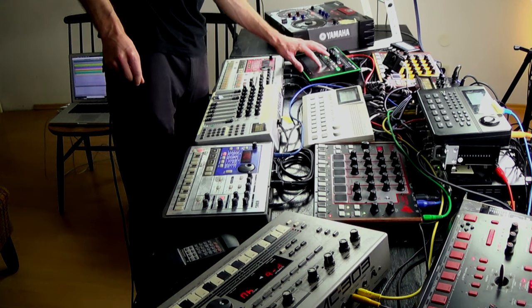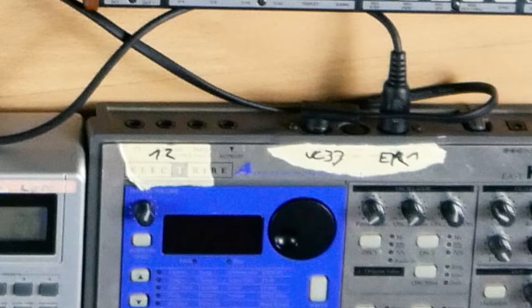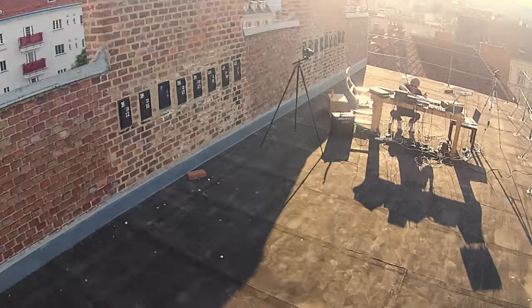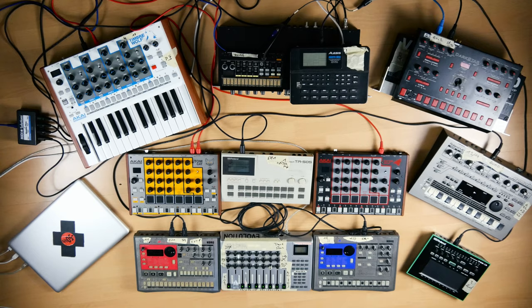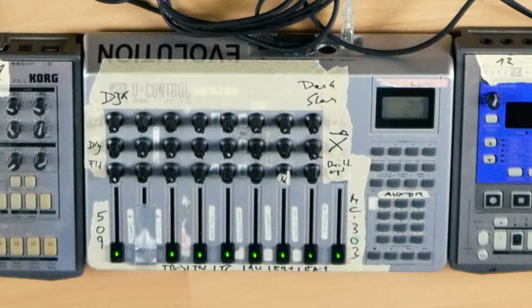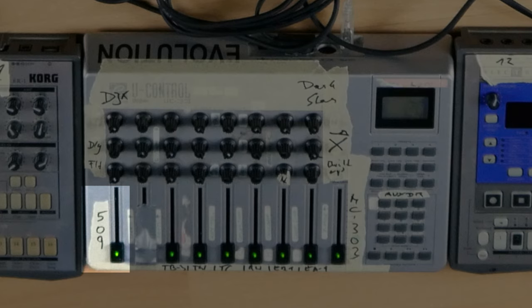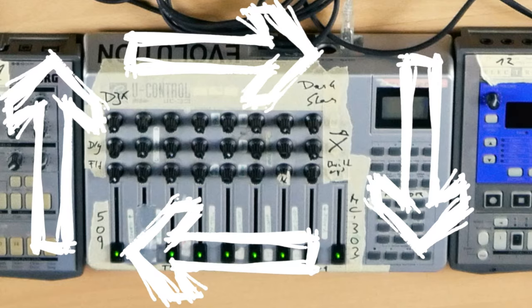I built a prototype of the setup in my apartment and documented all connections. Otherwise I would have lost a lot of time during setup on the roof. I had a rough idea what I wanted to play and assigned the controls of the UC33 in a way that would guide me through the set. From the lower left corner, I went full circle with one big transition that was managed using Ableton Live's crossfader.